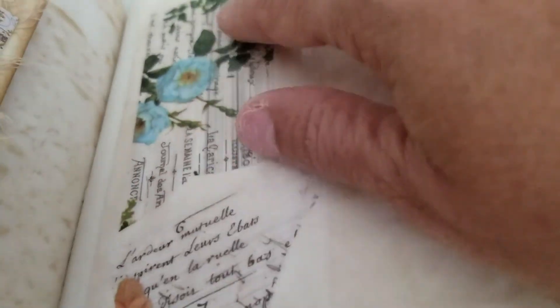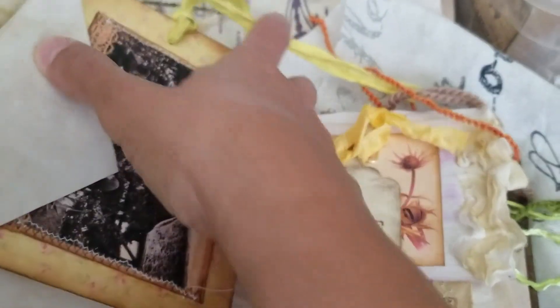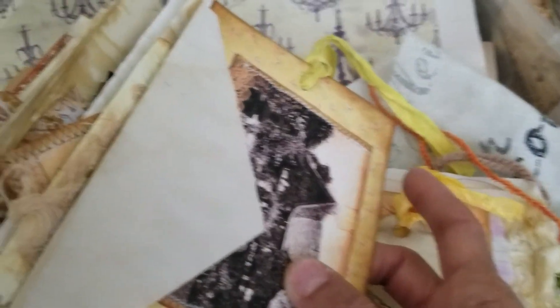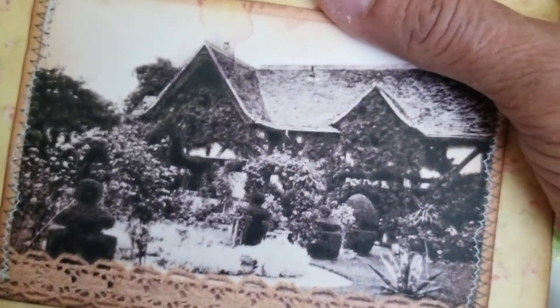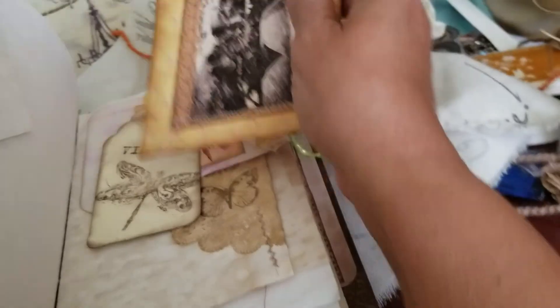This has deco punch all over it. On the other side this is the insert. Here we have the house — isn't that nice? On the back I stamped a bird and it's good for journaling.